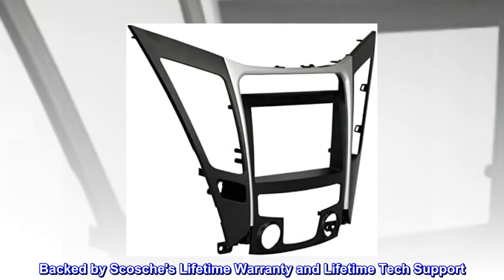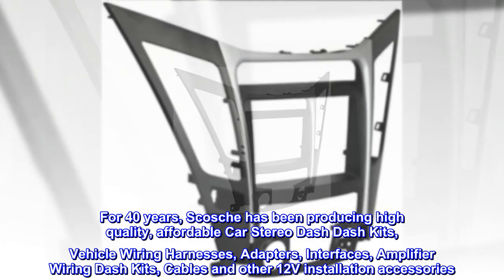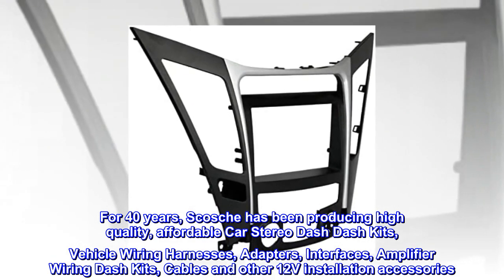Backed by Scosche's lifetime warranty and lifetime tech support. For 40 years, Scosche has been producing high-quality, affordable car stereo dash kits.